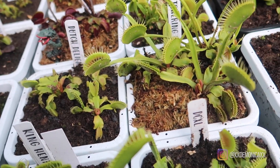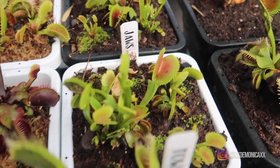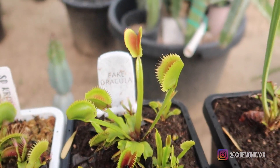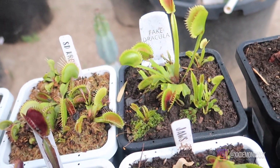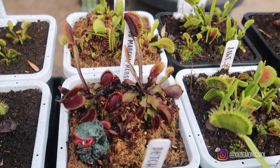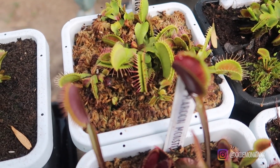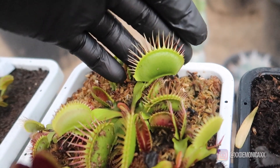Next to it we have Touch the Light. Then we have Jaws — fairly large traps with jagged teeth. In the back we have Fake Dracula, which is starting to get its coloration inside the trap. Here we have FTS Marine Monster, probably one of my favorite white traps — it produces large traps but at the moment they're still not at their largest. Here in the back we have SD Cronos, and this plant is producing giant traps — look at the cilia, a large trap with long lashes.